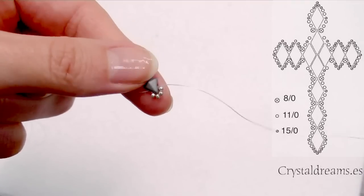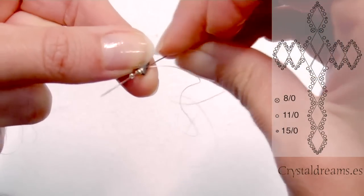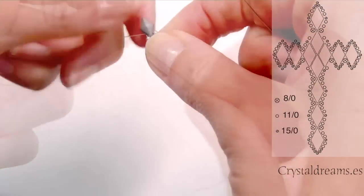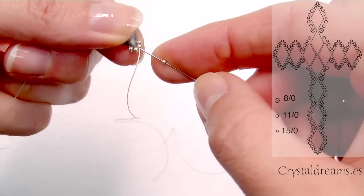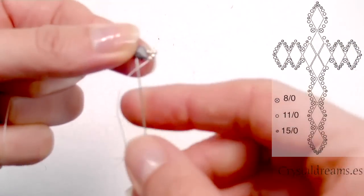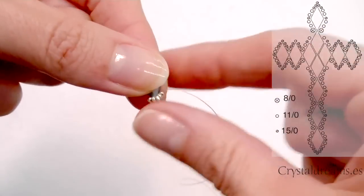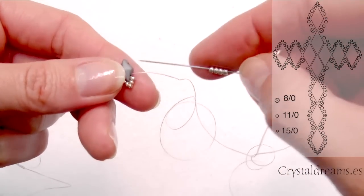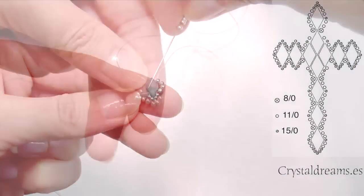So we have something like this, then we have to return back passing the thread through these two seed beads, and once we are in the center we will insert 15-0 seed beads. Then return up passing through the next two 11-0 and pass the needle inside again through the whole Diamond Duo. As you can see I shaped the bottom of the cross.